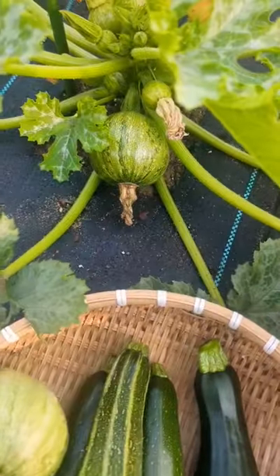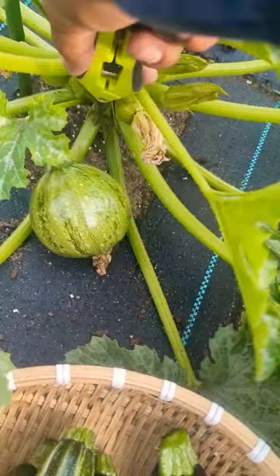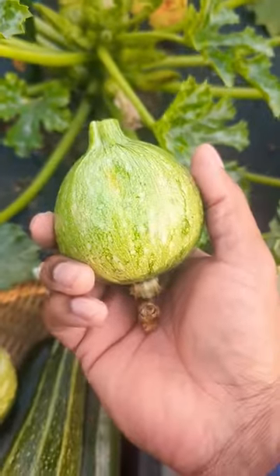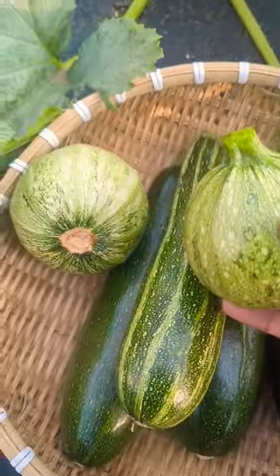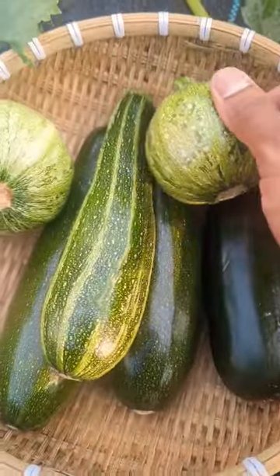I always harvest either in the morning or in the evening when the sun cools down. I like to pick out all the big fruit — this will relieve the plant and give it more opportunity to grow more veggies. You can see that it's full with more stuff there.